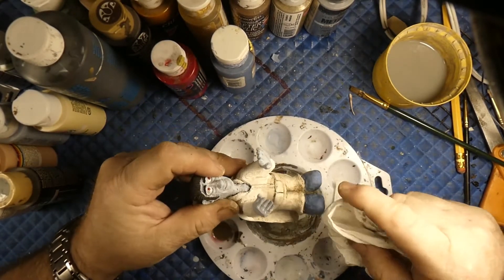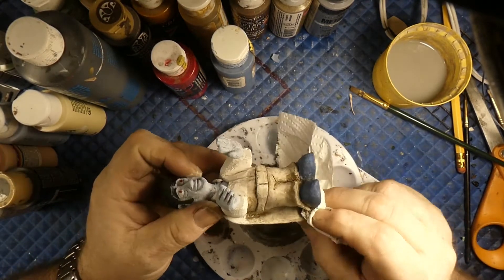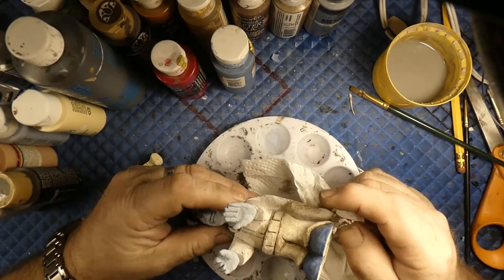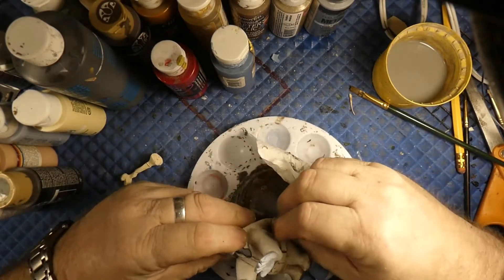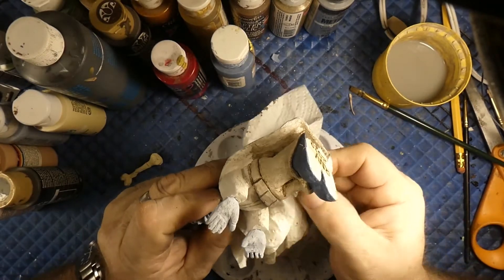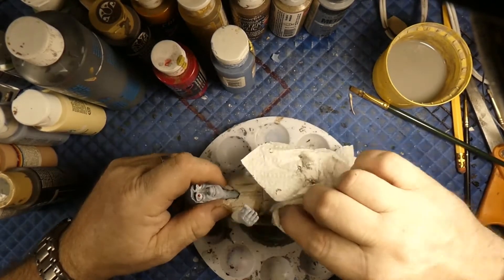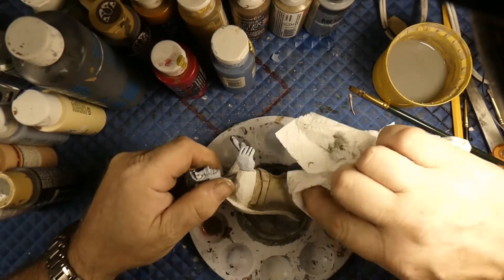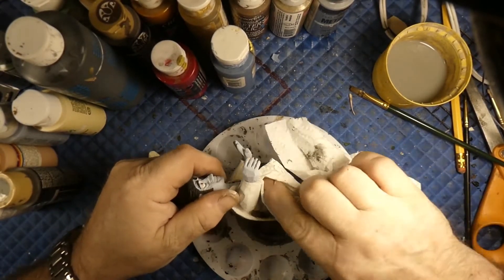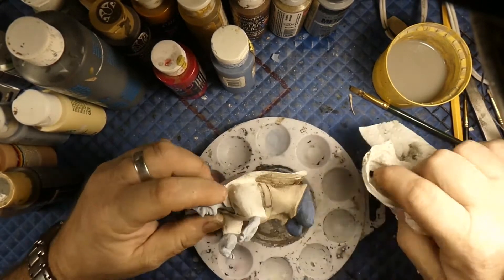If you want it darker, go ahead and put it on again. Let this dry first, let it get dried up, and then go back and go over it again. If you like it bright and white, then don't do this at all. I like having them dirtied up a bit because he's a zombie, right?